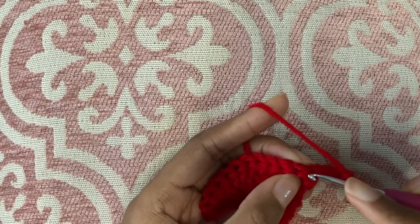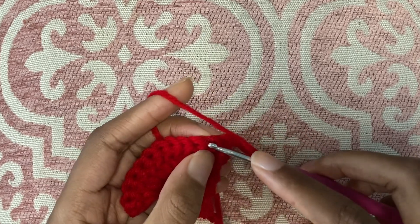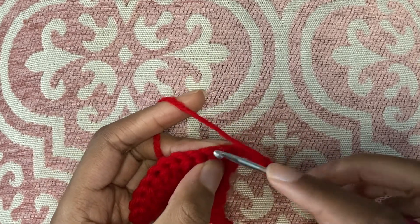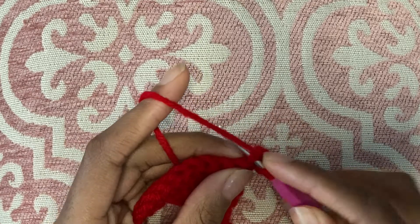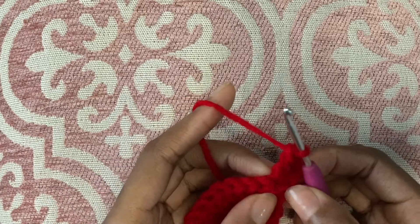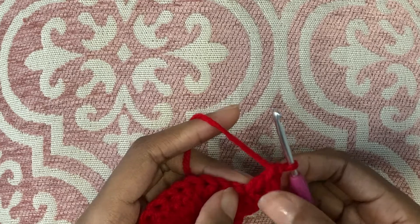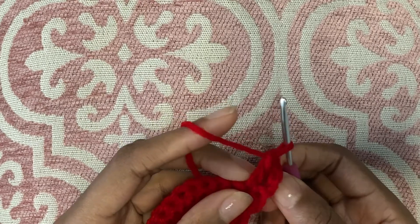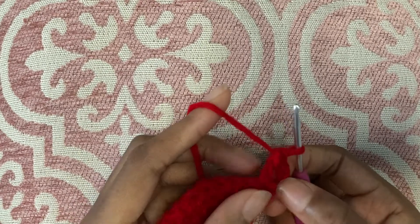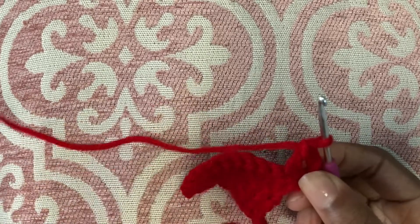This chain right here is the one you usually go into, but instead you'll go into this chain, the second one right over here. So you're going to yarn over, insert your hook, and make a double crochet. What happens here is, once you continue working up your work, this hole here that you can see will start to close up, but I'm not a fan of that hole there, so I typically don't use this method of decreasing.